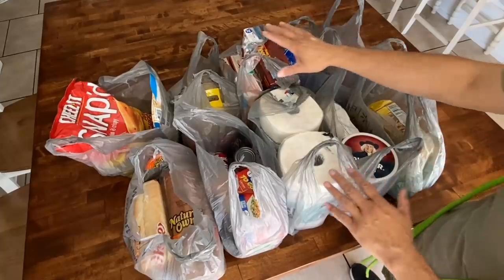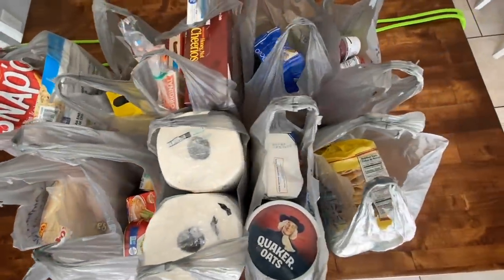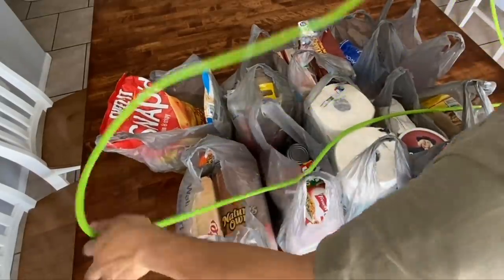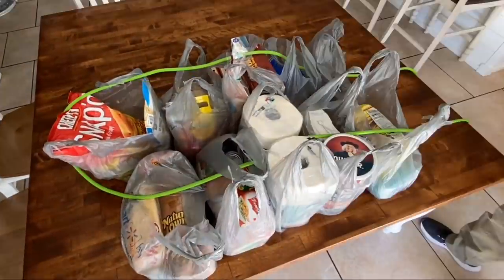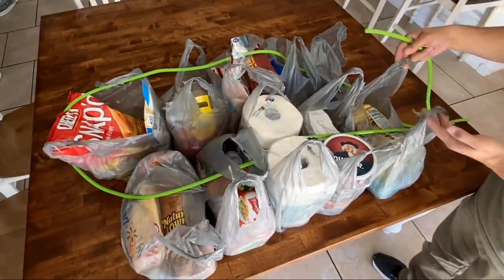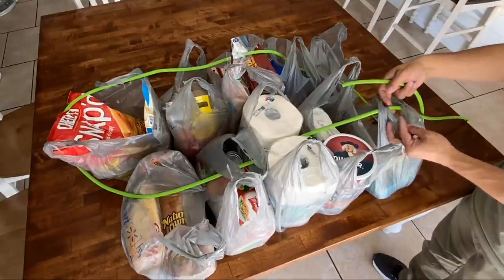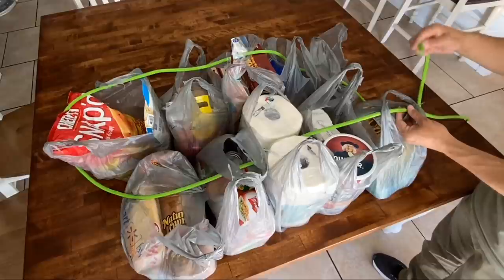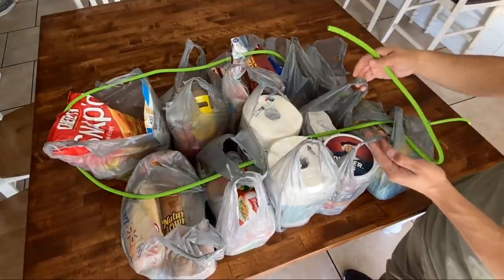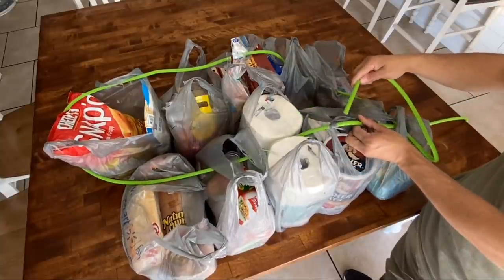If you're not worried about things getting crushed, leave them towards the inside. Sensitive items like bread and eggs go on the outside. Make sure your bag handles are pointing straight up. I'm taking my length of rope — this is about 16 feet — and I'm just throwing it over the handles. I'll pull the farther end towards me. Then I'll take the handles to my bag and cross them over so that I create a window in the middle. I'll pull the rope up and thread my free end through, doing that all the way down the line: cross my handles, create a window in the middle, pull my rope up, and then thread my free end through.